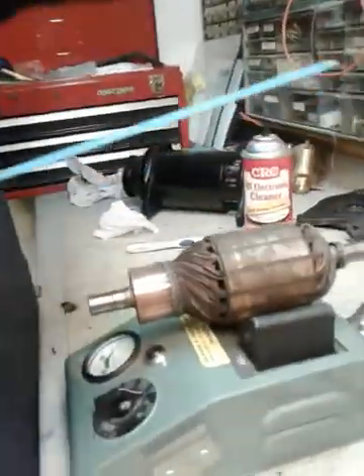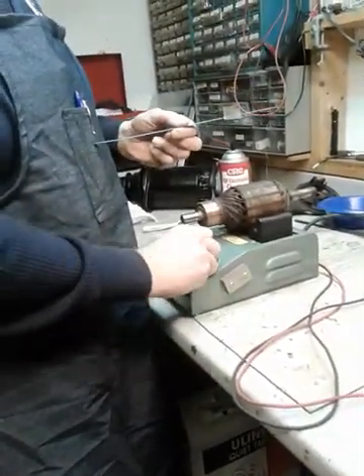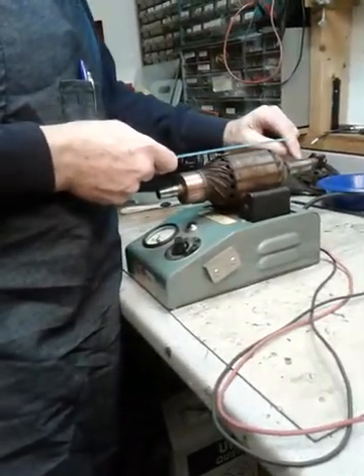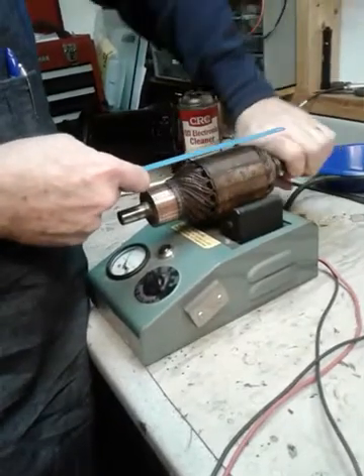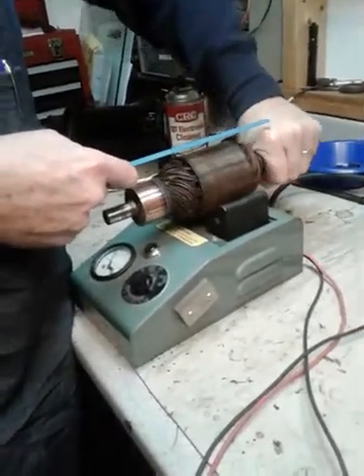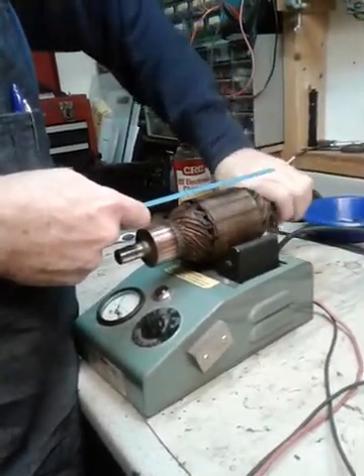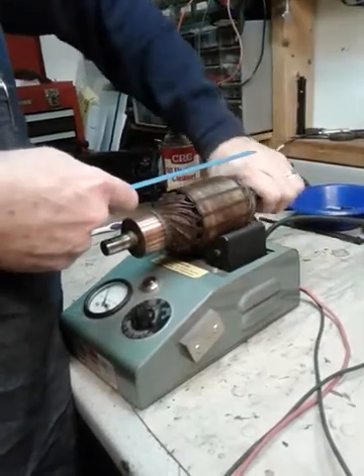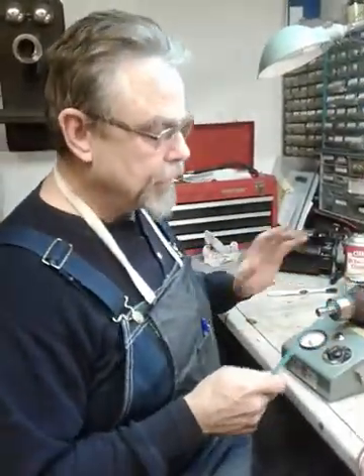I'm going to turn this on — go ahead and get back a little because it's a bit loud. I'm going to rotate it — watch it. You hear it growling. I've got the keyway here so I have a reference point of where I started. I'm going 360 degrees and no vibration from the blade, so that means it passed the short test. That's good — it means there are no shorted coils in it.